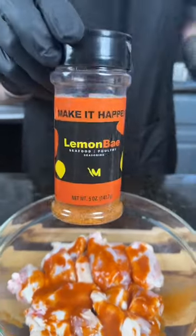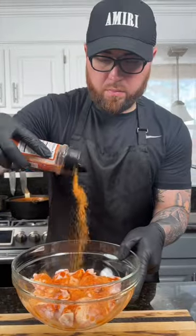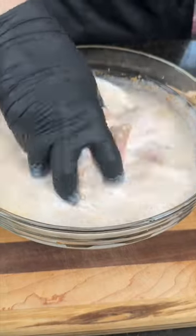First things first, we're going to marinate our clean and dry wings with a little Old Bay, hot sauce, and some lemon. Add some buttermilk, get in there with your hands and massage that in.